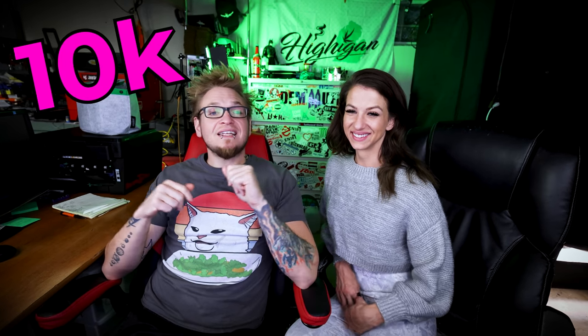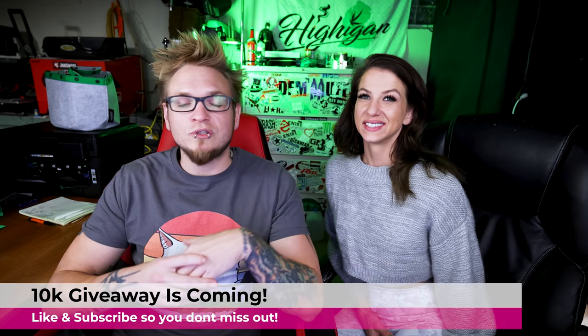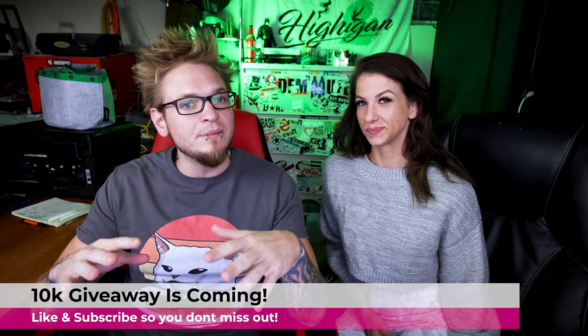Special guest appearance by the one and only Wharf — he's so sweet! By the way guys, 10k is coming up real quick and we got a bunch of giveaways. Some awesome sponsors of ours are stepping up to provide prizes for the 10k giveaway, so we just wanted to let you guys know — make sure you subscribe and stay tuned.